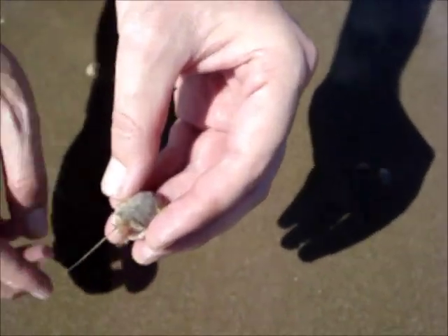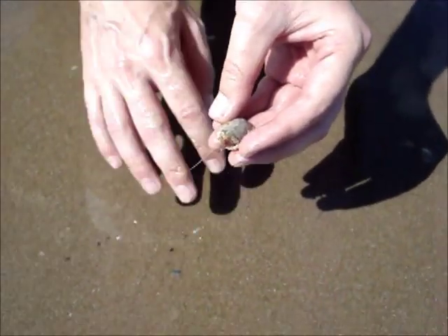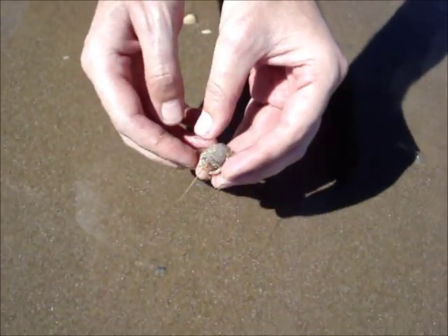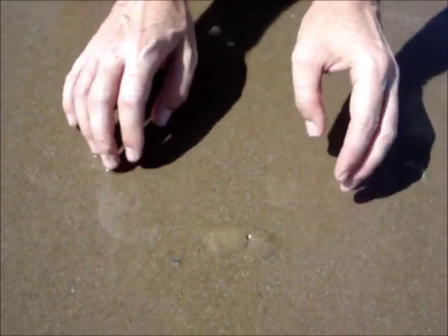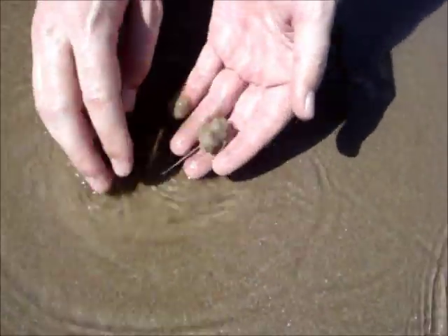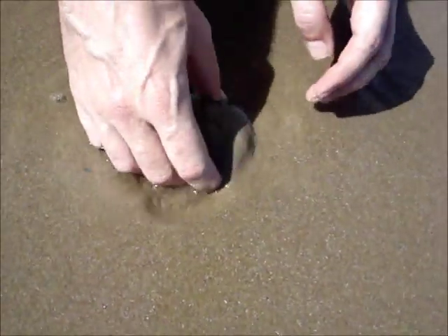I'm going to show you how specialized these animals are for digging in wet sand. The sand here is a little bit wet, but there's not a lot of water. If we put it down here, it's making it — but watch what it does with a little bit more water and how much faster it is.